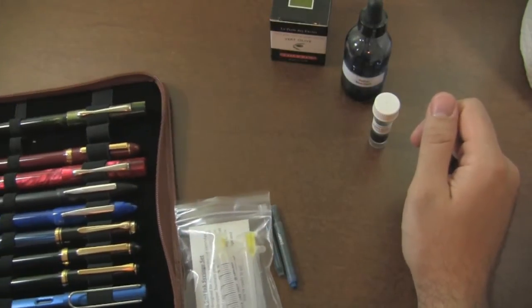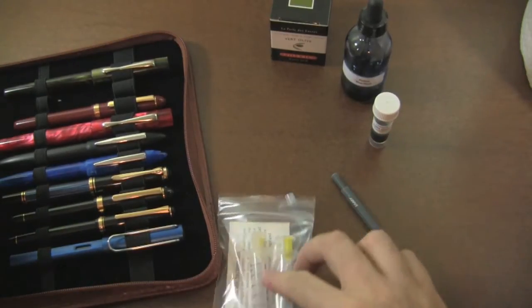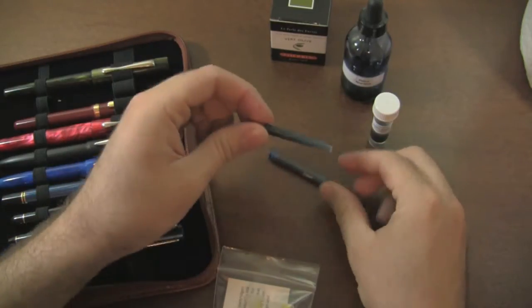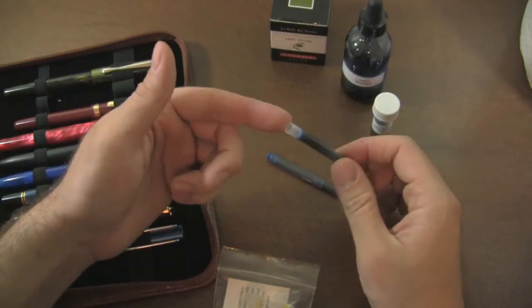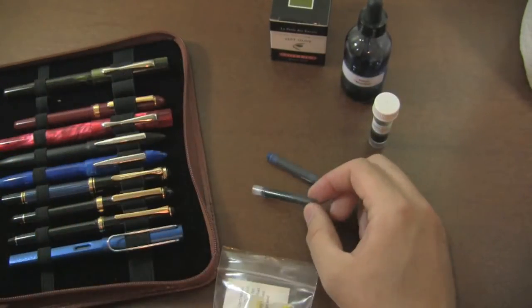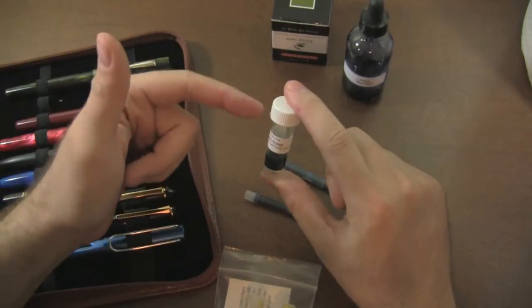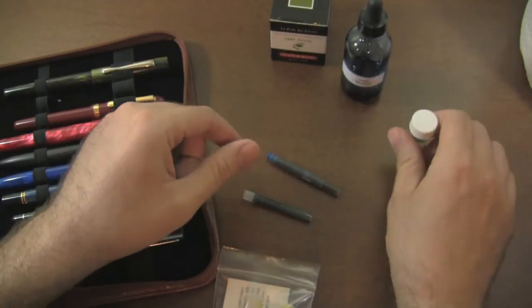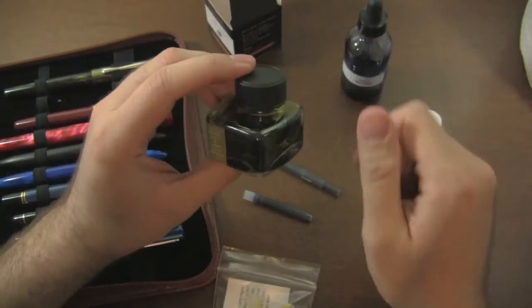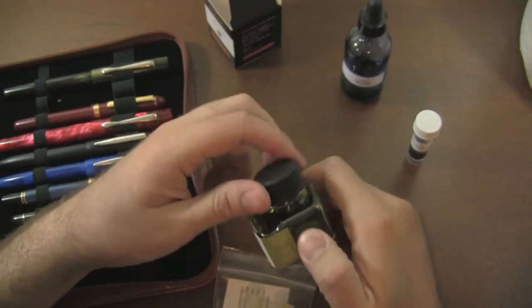So here's scenario one. You have a pen — here I've got kind of my pen case with an assortment of pens. Scenario one is you might have an ink cartridge that has a proprietary cartridge. Like this one is Lamy, this one is the Pilot and Namiki. If you want to use the ink that's in these cartridges in a pen that doesn't fit this cartridge, you can use this method. You can also use it if you have an ink sample vial of some kind or some other container where you can't fit the pen into the container.